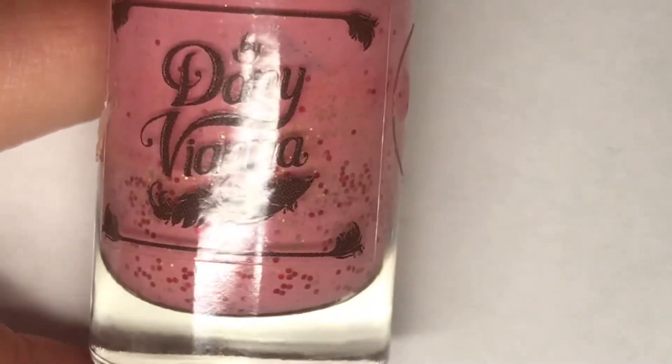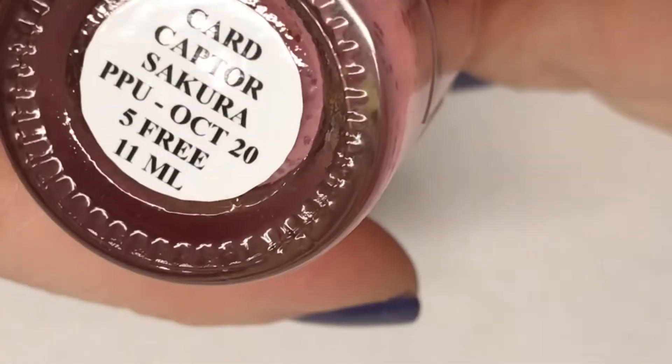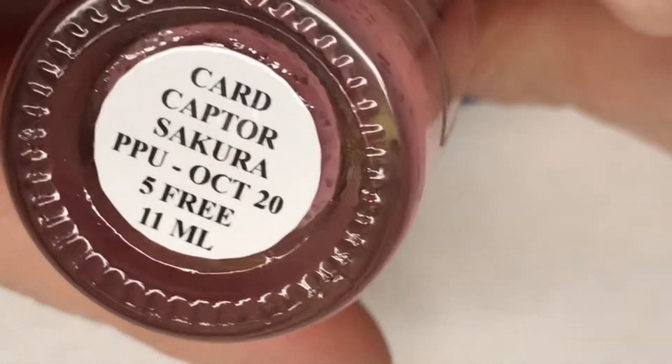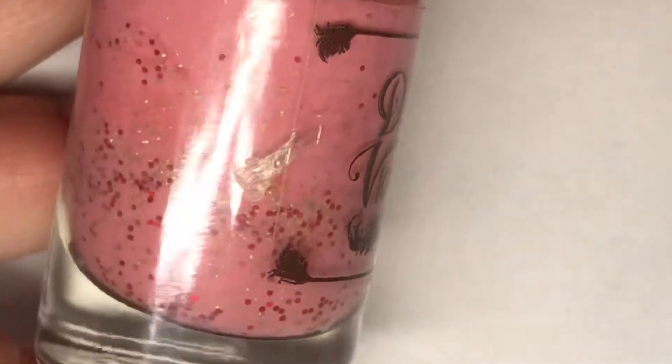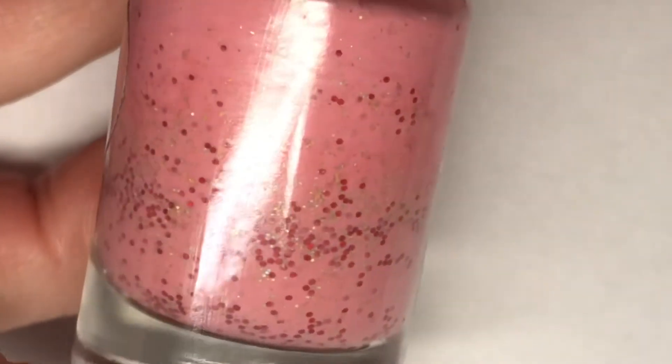For today's mani, I'm going to use this beautiful Danny Vienna polish. This is called Card Capture Secure, and it is a beautiful pink to white thermal polish with a mix of gold flakies and red glitter.